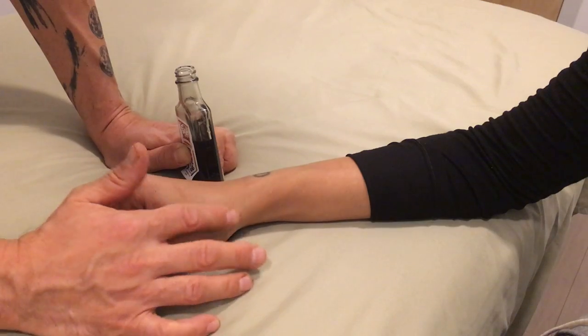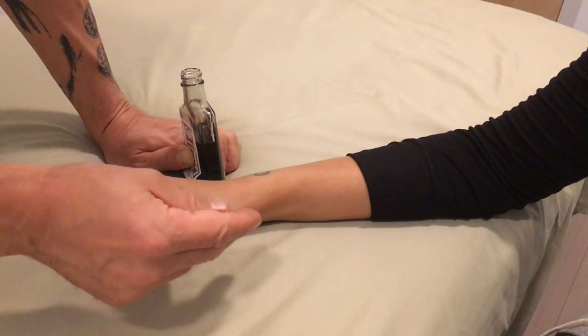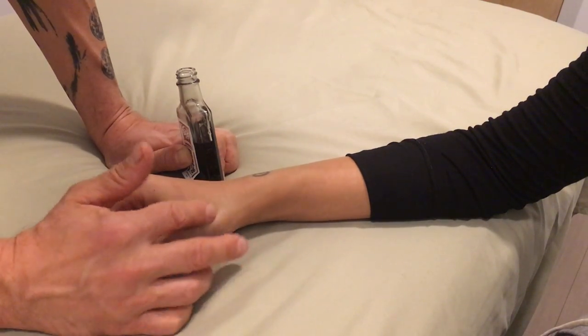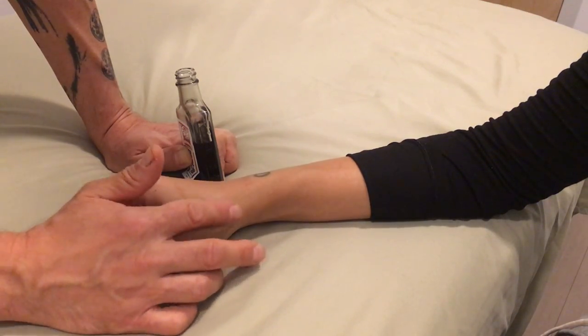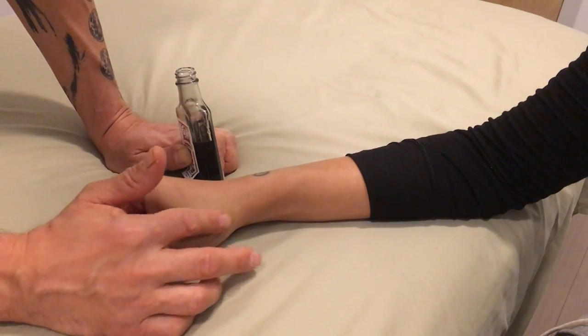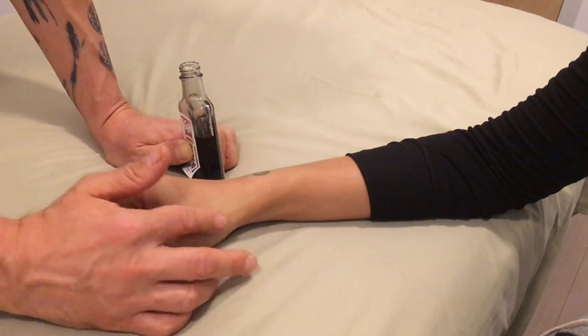With all liniments, you have to wash your hands afterwards because these things are made with herbs and you don't want to get these into your eyes, into your mouth, into a baby's mouth, or into a pet's body at all. Because all liniments contain herbs, pets are often attracted to them, so you have to keep it away from them because they'll lick the outside of the bottle.